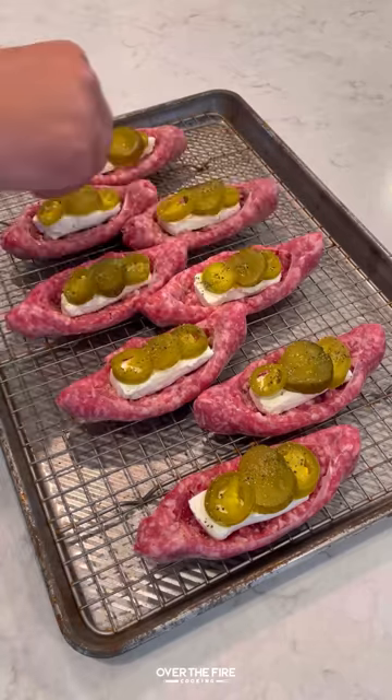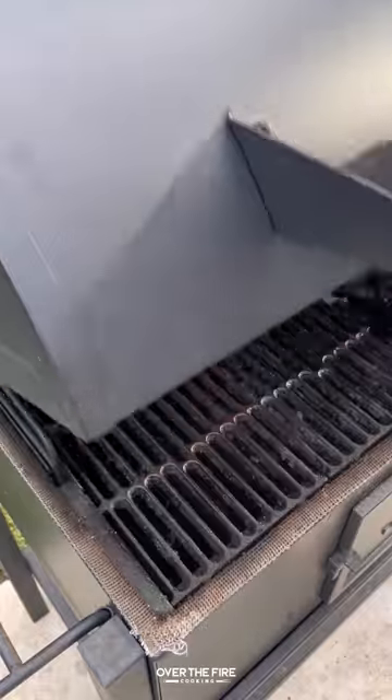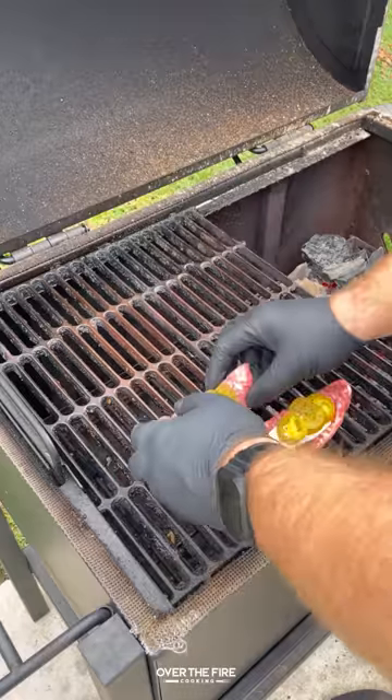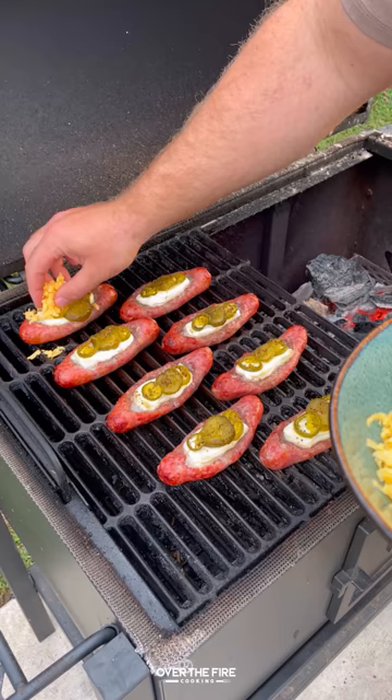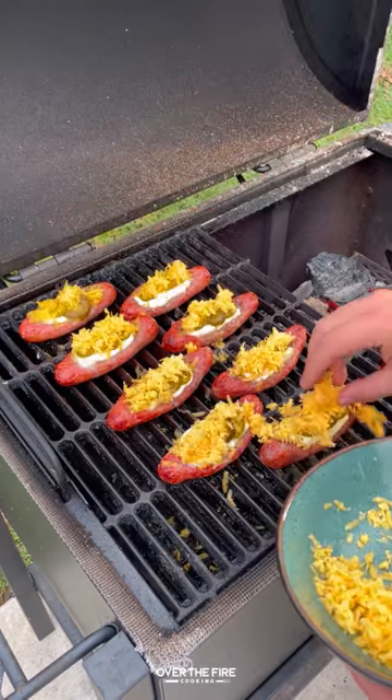Then pickles and pickled jalapeños, finishing off with Alvin Calon's burger seasoning. I'm going to cook these guys indirect at 300°F for about an hour to an hour and a half, until they're about 165°F internal.